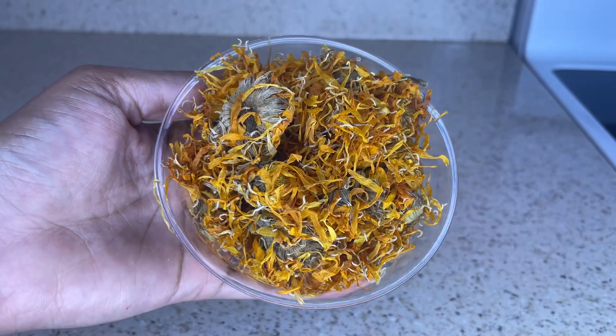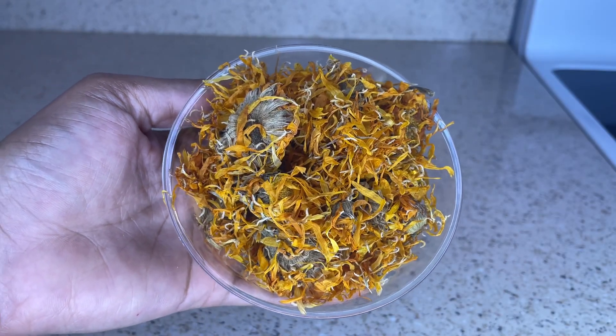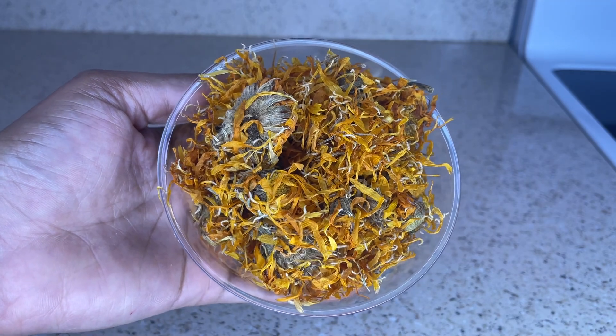The ingredients that you're going to need for this DIY are one cup of calendula flowers and two cups of hot water.